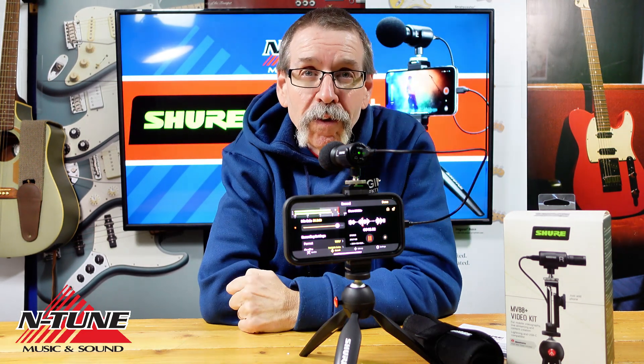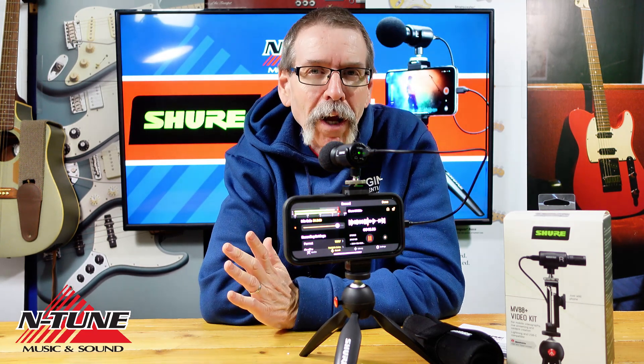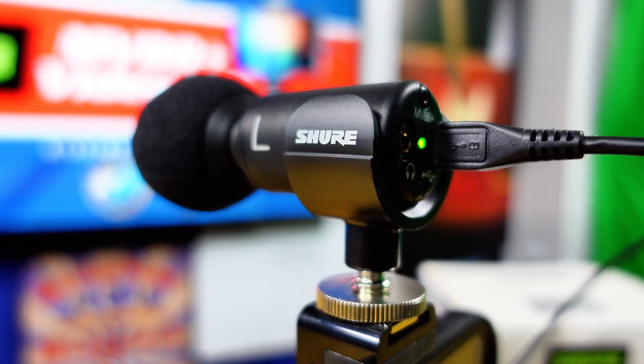It's also perfect for musicians who need to record a practice or performance and need better audio than the phone mics can provide. And of course, it's also great for anyone doing interviews like journalists or podcasters.